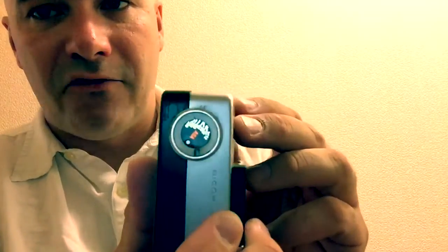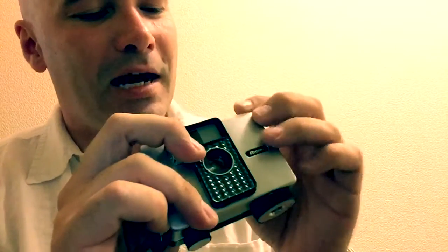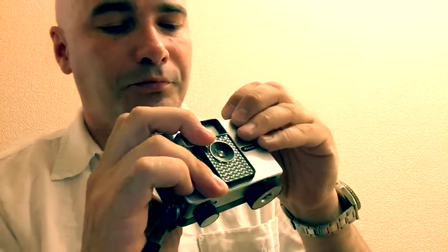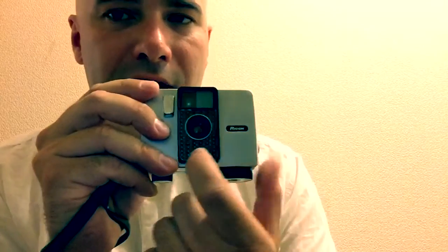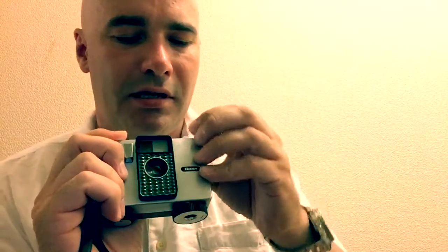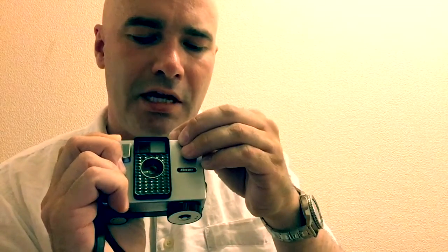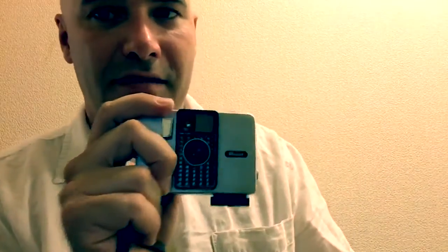It only accepts film from ISO 200 down to ISO 12 — I don't see too many ISO 12 films out there anymore, nor have I ever. It has auto aperture via a selenium cell right here, and if that's broken, that's too bad. You can use it manually too, though the shutter speed is a fixed 1/60th of a second. This wasn't made to be a high-end camera.